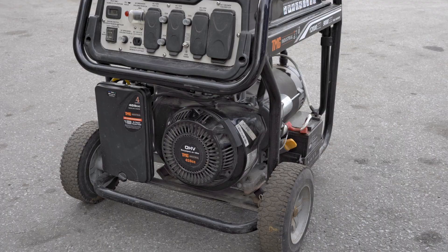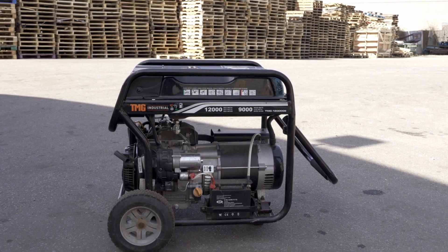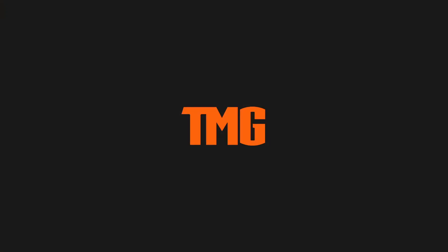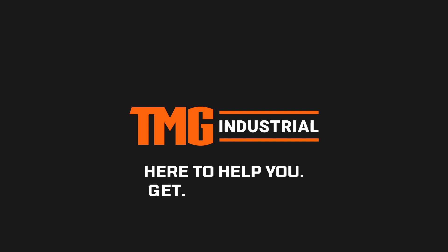Once running and warm, fully open the choke. TMG Industrial, here to help you get work done.